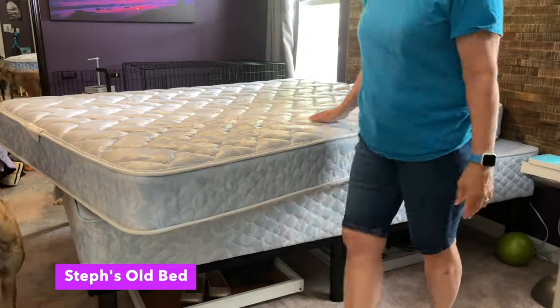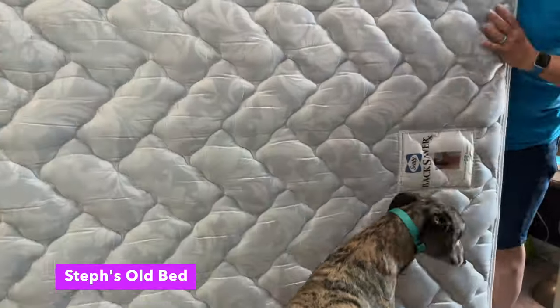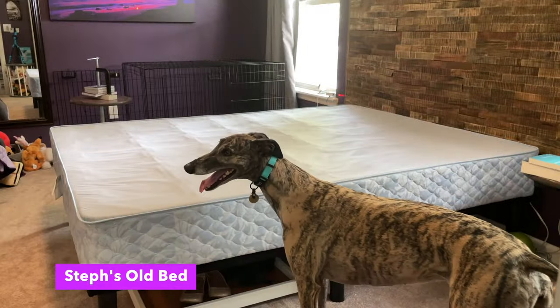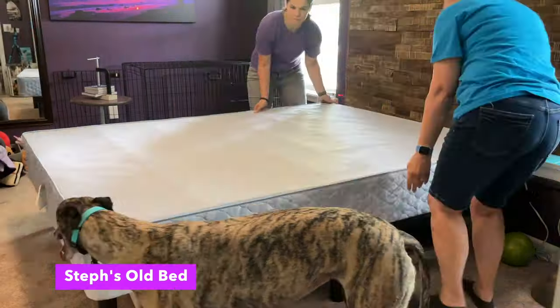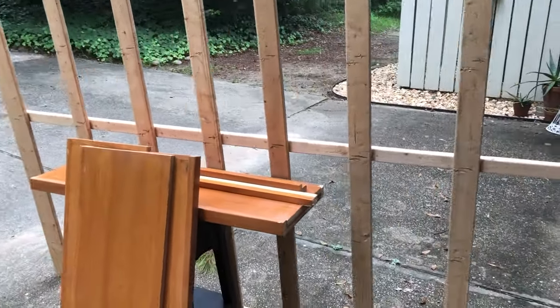I recently got a new mattress and box spring, but when I got it in place on the old metal bed frame it was too tall. I needed something lower. Steph had recently gotten a new bed, so we decided to use the wood from her old box spring as a base and use some old shelving to make a new shorter bed frame.